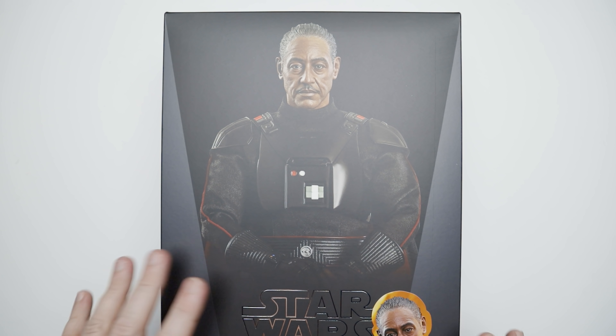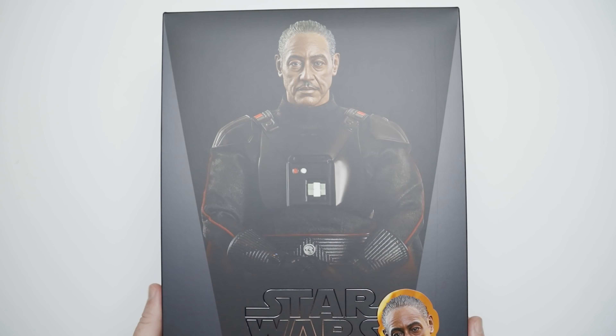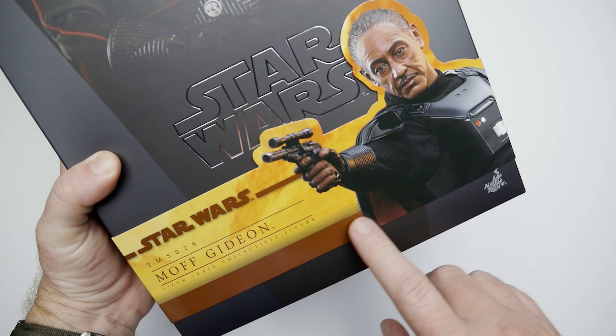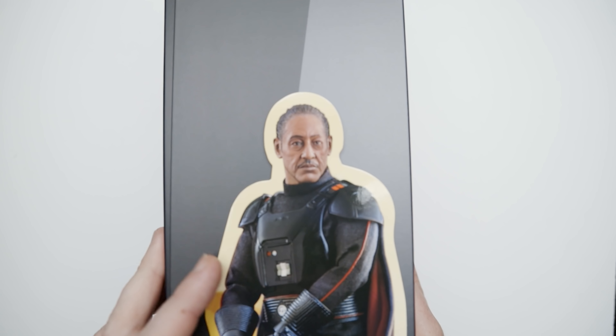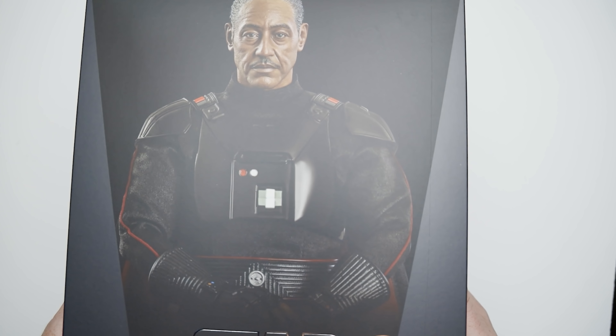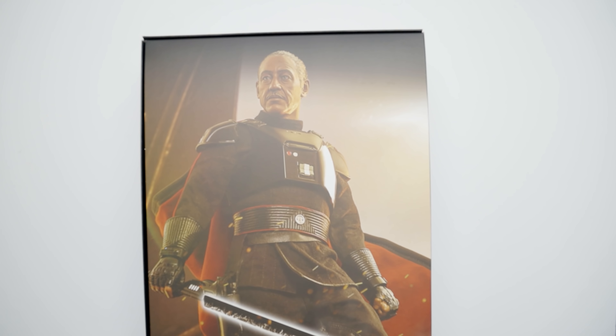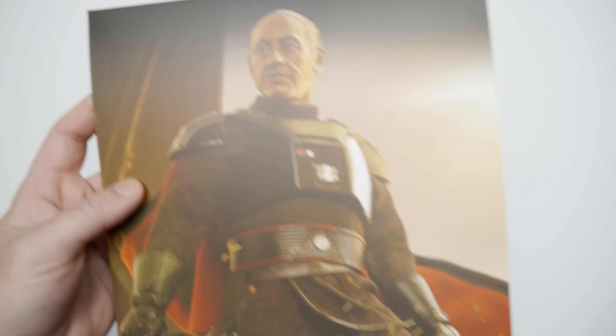Alright, here we go. We've got the Moff Gideon box sitting right here. It's a normal Star Wars box. There's our Moff Gideon right there with the band TMS-029 for those who are counting. We've got our little figure cutout deal on the side of the box, and on the back there's all the whodunits. Got a little box art — that's an actual photo of the figure. Got a little Darksaber action, so that's cool.